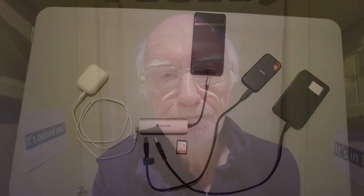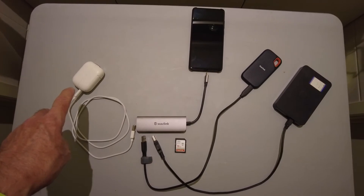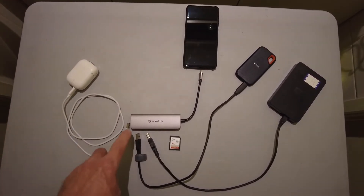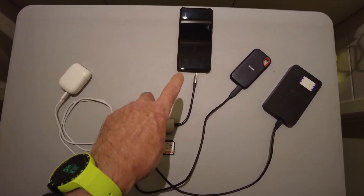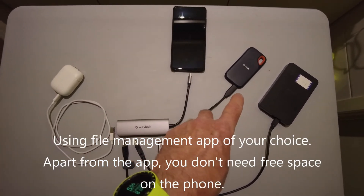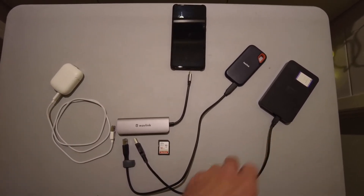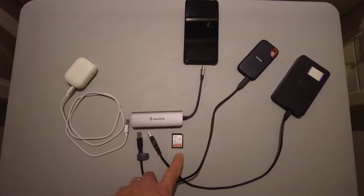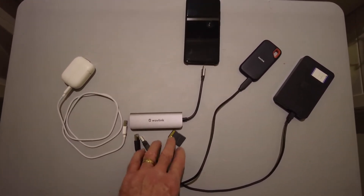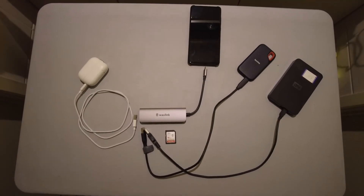Here you've got the various components of the system. There's the Go 2 in its case, which can be connected to one port on the hub. There's the phone which controls the operations. There's a SanDisk one-terabyte portable SSD, which I strongly recommend for this kind of purpose, and also a little 500 gigabyte portable drive which works as well. There's also an SD card which can go in the slot on the file hub.